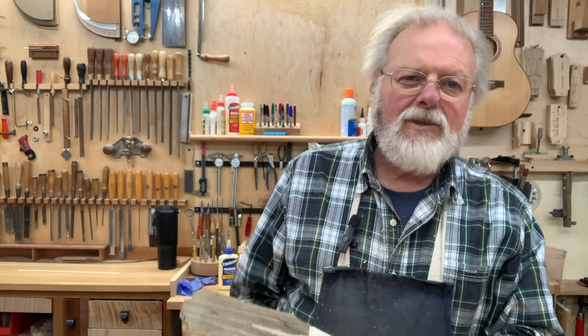It's easy enough to do with router templates, and I'd encourage you to watch my video on making headpiece templates if you haven't. There are a lot of ways to do it — you could do it with hand tools, or with the equipment I've shown you. As the old saying goes, it's six of one, half a dozen of the other.